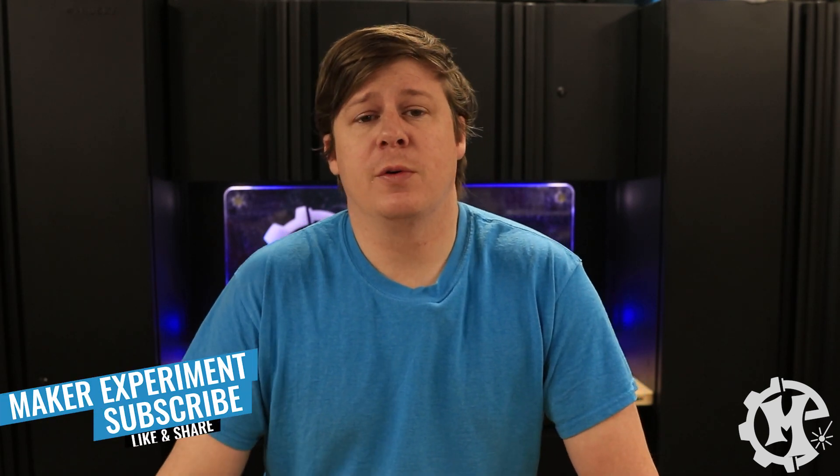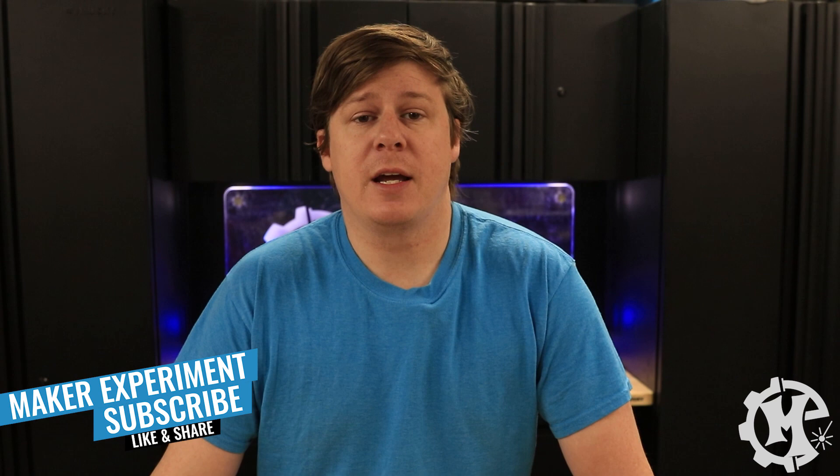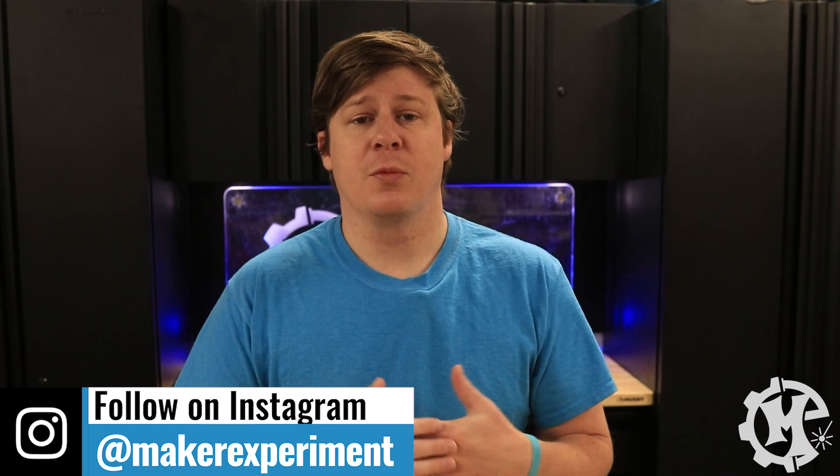Those are my four tips for dialing in your laser. Some of them are pretty simple and others are a little bit more involved. If you have any questions about any of the ones I've covered, leave a comment below and I will do my best to help you get through that process. If you enjoyed it and found it helpful, give it a like, subscribe to the channel and turn on notifications so you know when I come out with new videos, and check out my Instagram at Maker Experiment. Thanks for watching and I'll see you in the next one.